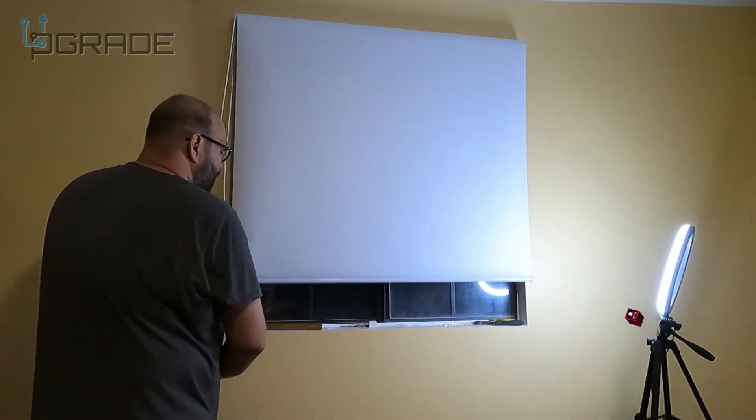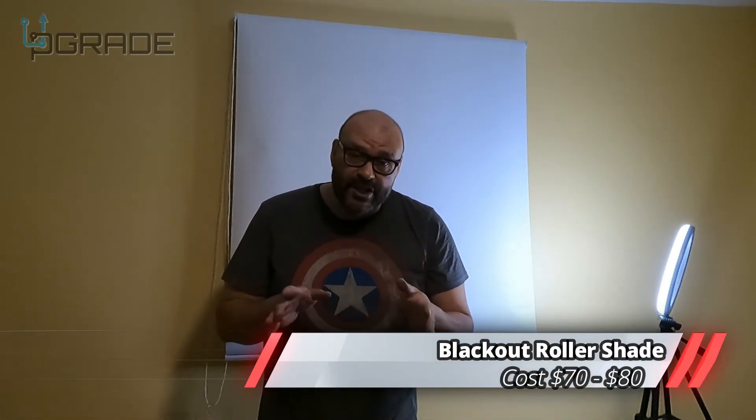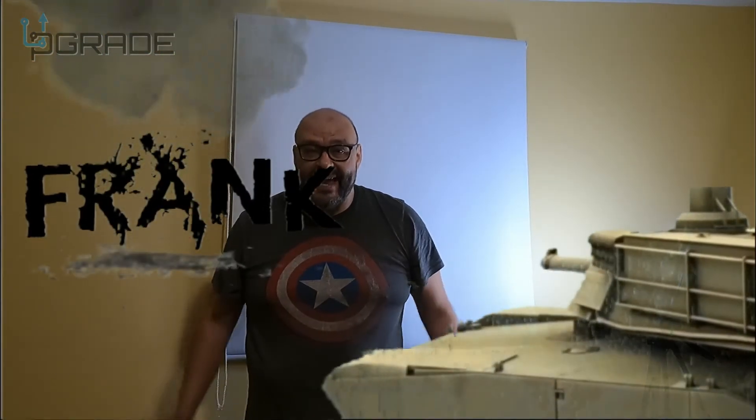I'm going to bring it down and we're going to close it out. That's pretty much it. If you guys like what you see, make sure you subscribe to Upgrade. I'm your host Frank the Tank, and we're out.